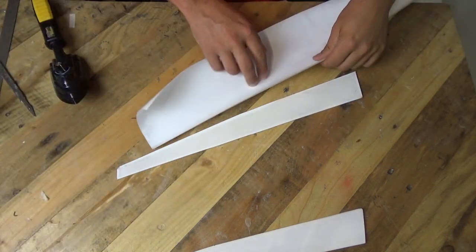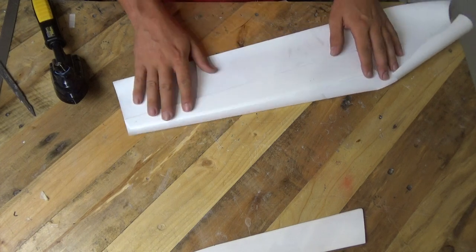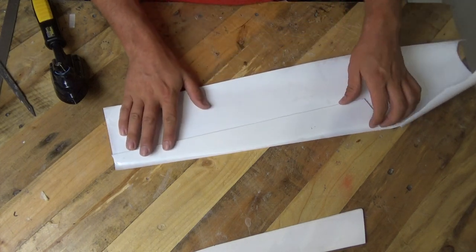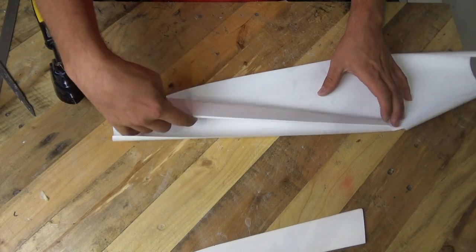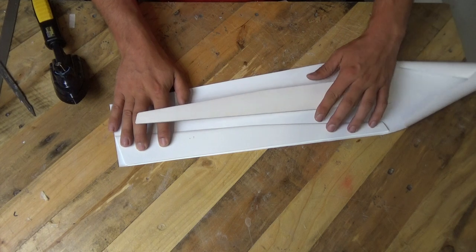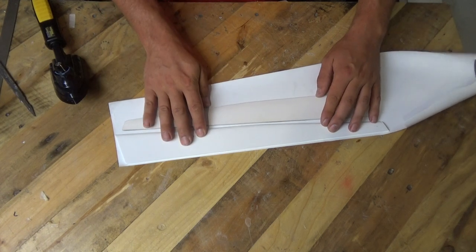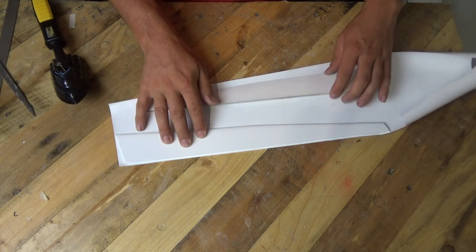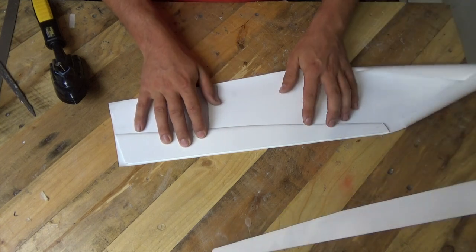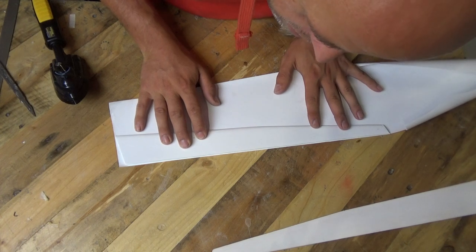Another long-term tip: if you hit a model in the ground and the laminate bubbles and tears away from the surface underneath, just get your iron out and put a bit more heat on it and it will stick itself back down again. It's really versatile stuff. I am really tight on material here, so I'm doing my best to make sure I don't waste any. I've just noticed that's a long straight edge, so I think it makes more sense to do that.